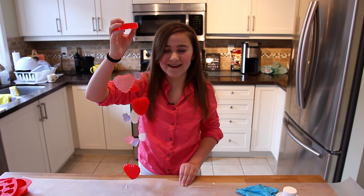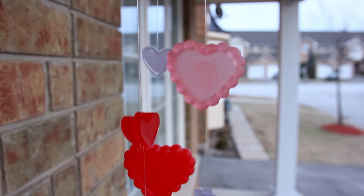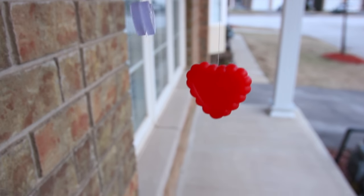Hi, we're back with another Knick-Knack with Mac, and today we are making Valentine's heart decor. Here's an example of one I've already made. You can give it to someone you love, a family member, or keep it for yourself. Or maybe someone you have a crush on.